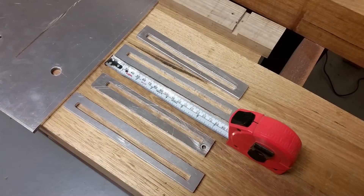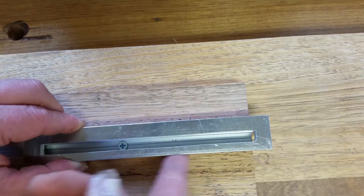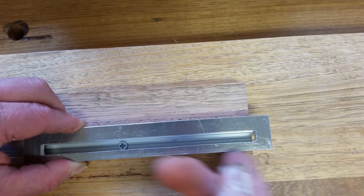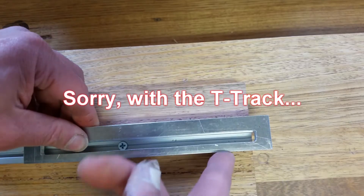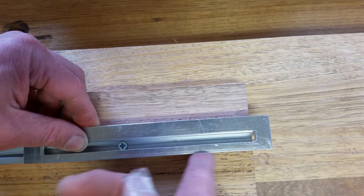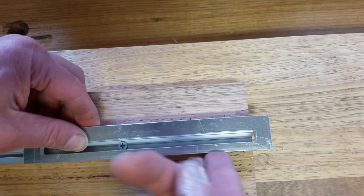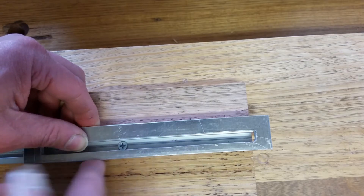I need four of them. I made them in different lengths — two are 18 centimeters and two are 20 centimeters. The one thing to keep in mind is that this edge of the bracket needs to stay flush with the bracket, otherwise the routing won't be very accurate, as I found out during my test run shown later in this video.